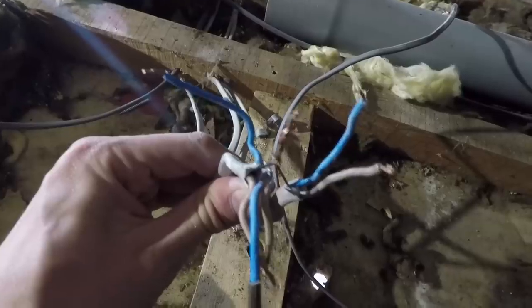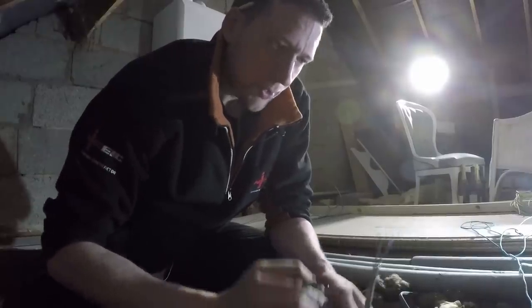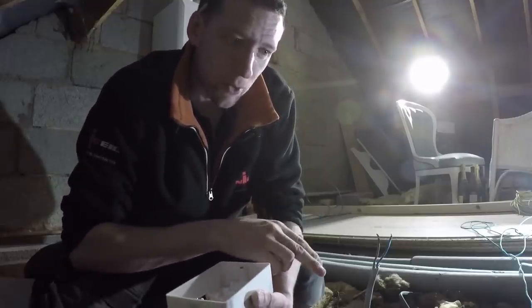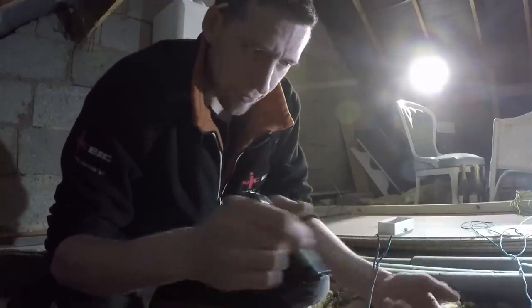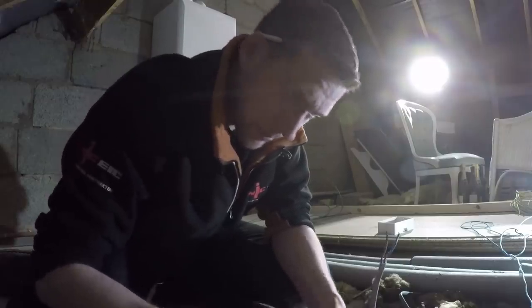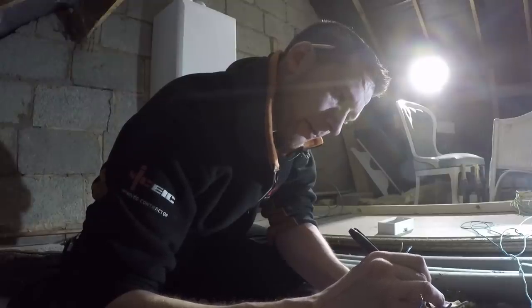I'm going to go into the loft and do battle with those now. Bless their cotton socks - it's so annoying when you see it. The old twisted-together earth routine. What I'm going to do is temporarily put all of these in a box with some WAGO connectors and leave it in the floor for now, because I'm still not sure if they're raising this floor. I'll leave a bit of slack on these and mark them while I'm here, because otherwise I'll forget in a month's time. Switch wire.